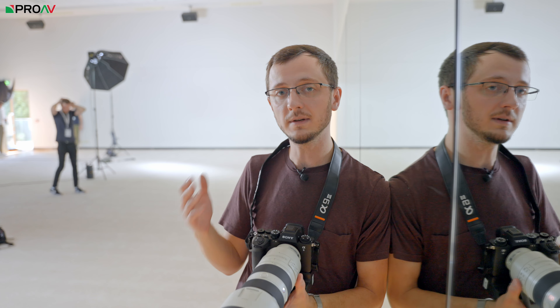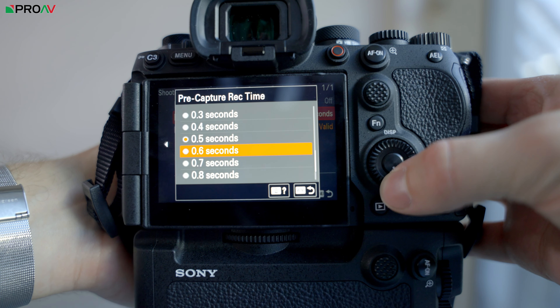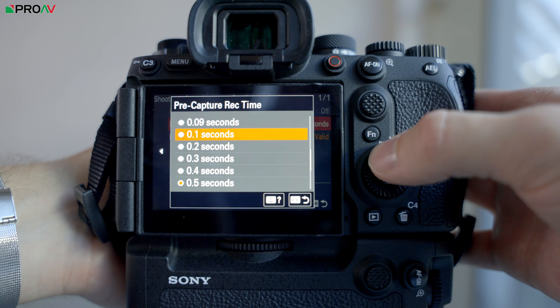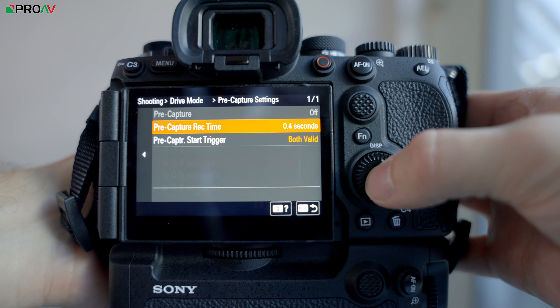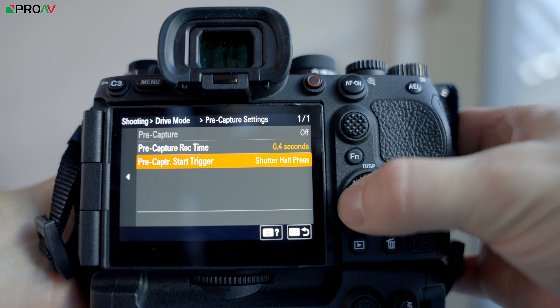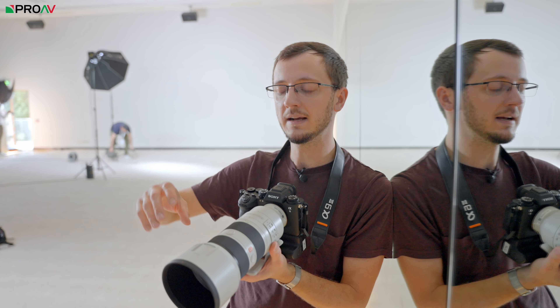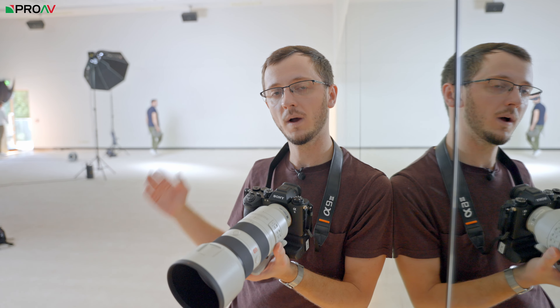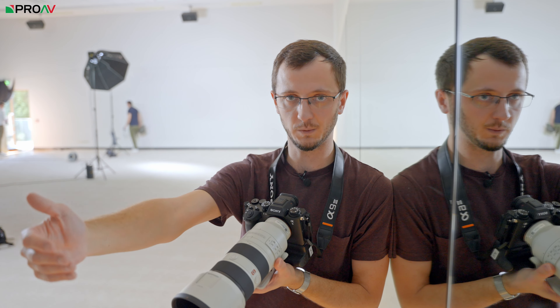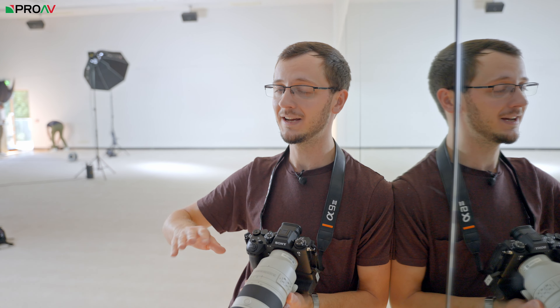There are a few neat little tricks to make that 120 frames a second of stills easier to work with. The first is pre-record: the camera is constantly taking photos when you half-press the shutter, and you can set how long it will save of those photos when you actually press the shutter. So say you're shooting a fast action like a punch — you press the shutter at the exact point the punch hits, and it will save a little bit beforehand and you can carry on bursting at 120 frames a second, so you are almost guaranteed to nail that shot.